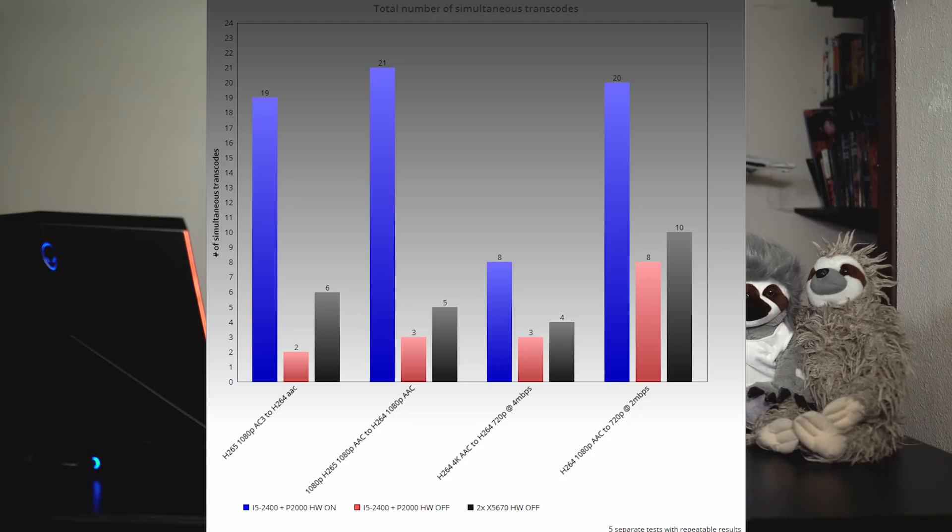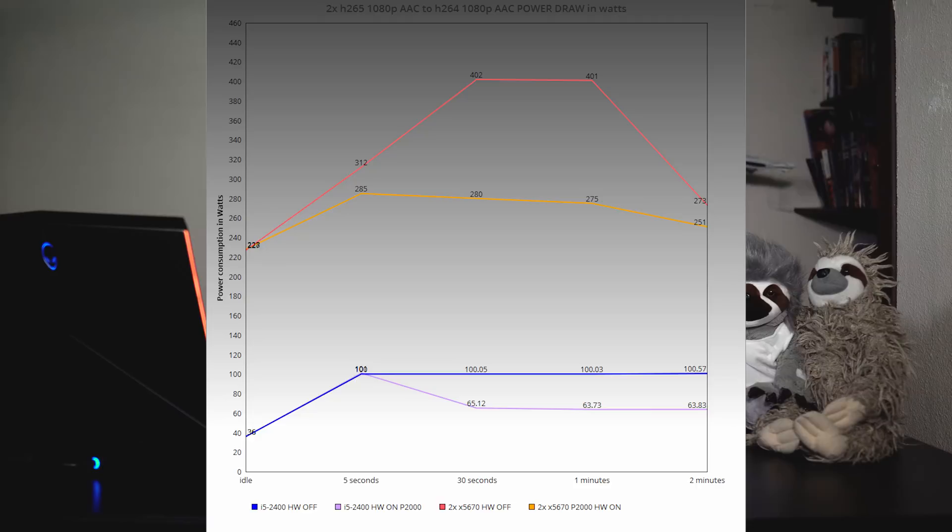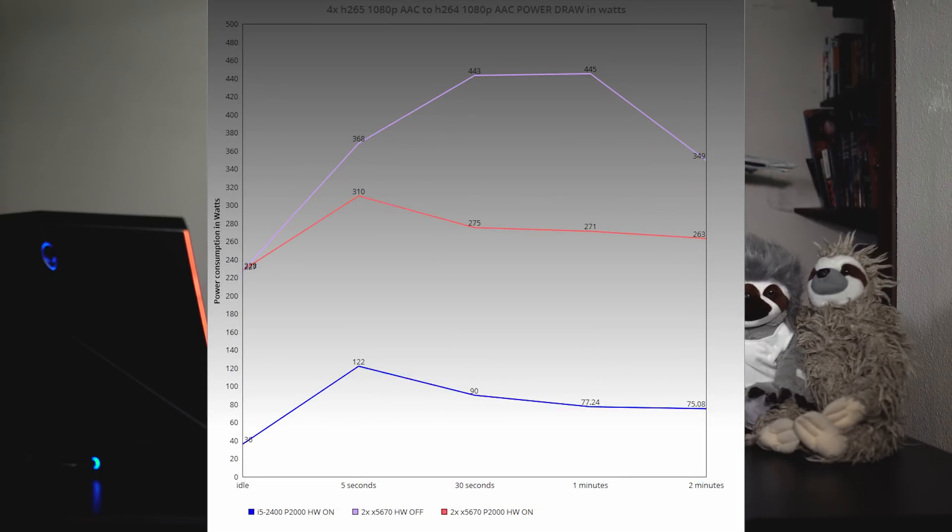While you can save a lot in initial purchasing costs by running this P2000 in a 7 to 8 year old $75 computer, there are also major savings in electricity costs by using it in a machine that doesn't have power hungry CPUs. In the test cases we've gone over today, the total power consumption never rose above 137 watts — that is one third to one fourth what you would see in most dual Xeon servers under the same load. The following graphs were made while running two H.265 transcodes and four H.265 transcodes. As you can see, the P2000 in the i5-2400 desktop consumed one quarter of the power compared to the dual Xeon server under the same load.